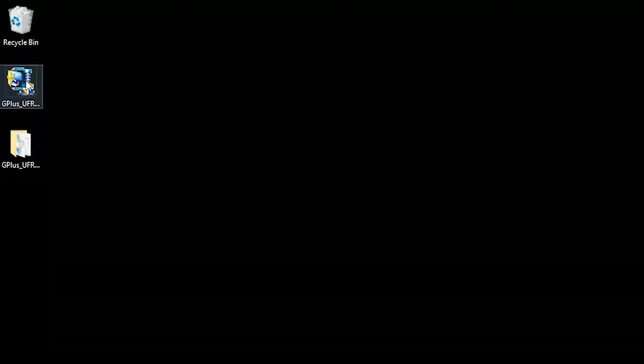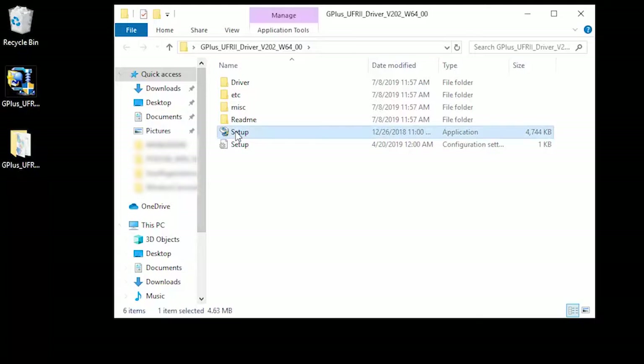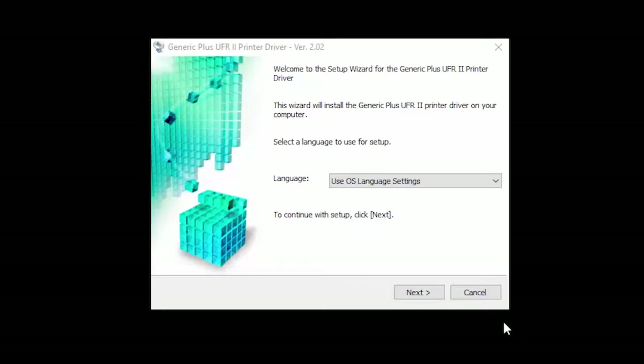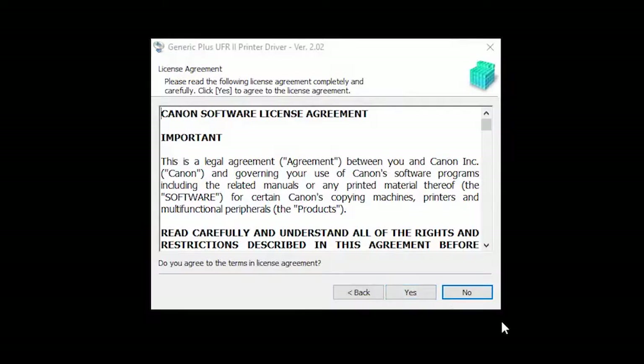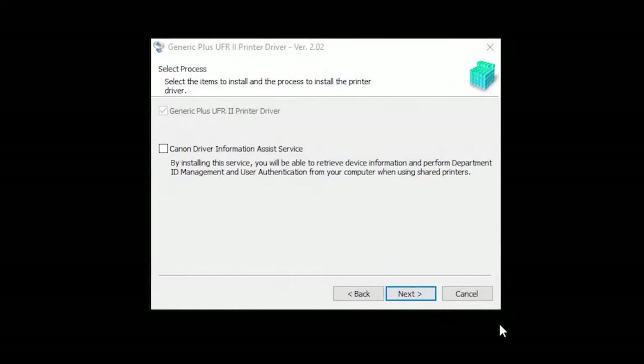Once the download has unzipped, find and double-click the Setup application. Click Next to start the installation process. The License Agreement screen will be displayed. Read the license agreement and if you agree to the terms, click Yes to continue with the installation. Select Standard and then click Next. Click Next.